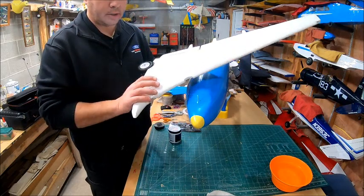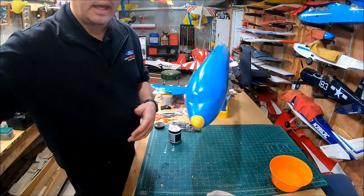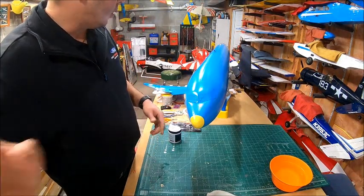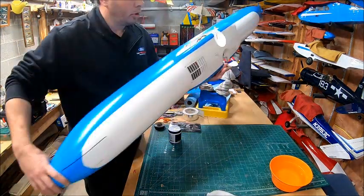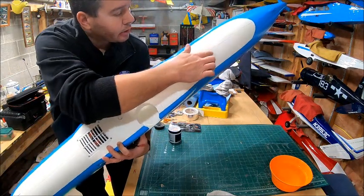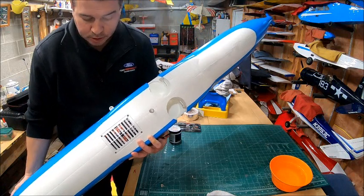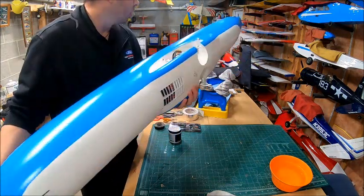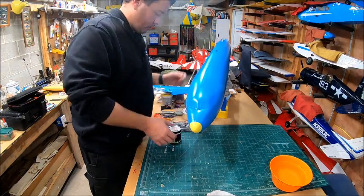Final decision — those are going to be white. I'm not going to lose sleep over this anymore. We'll fix up those couple spots in the center where I lost a little paint, sand them, and move on.